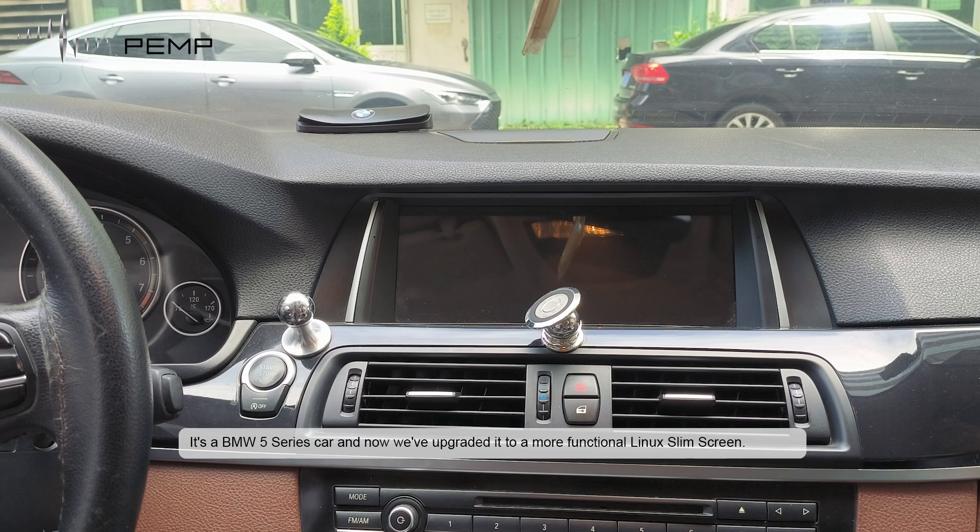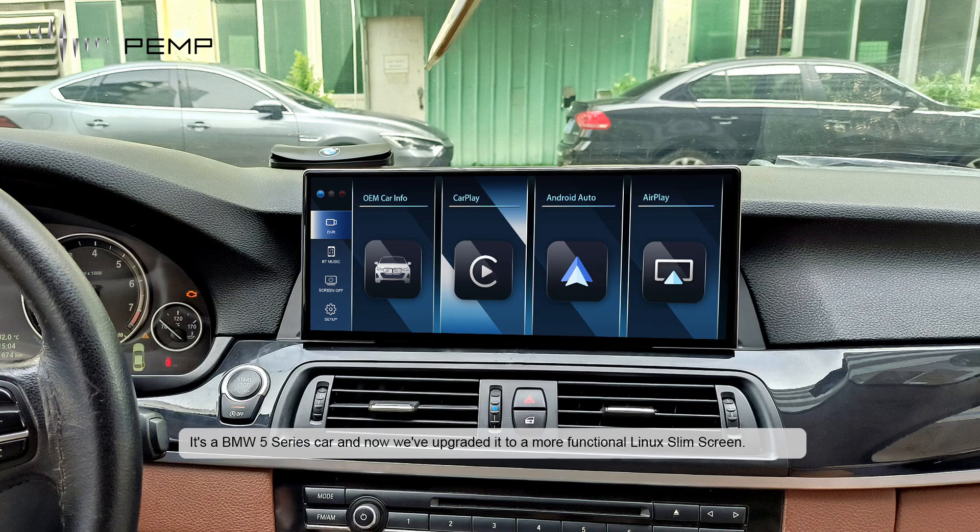This is the ABM W5 series car, and now we've upgraded to the two or more functional Linux screen.